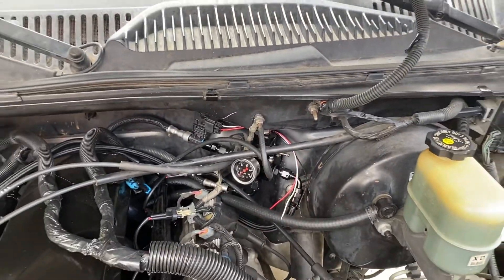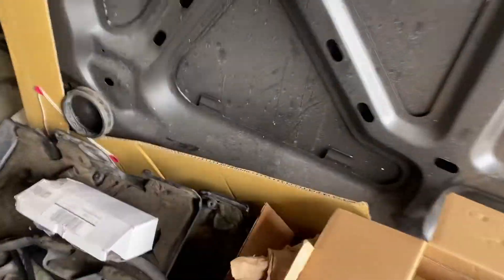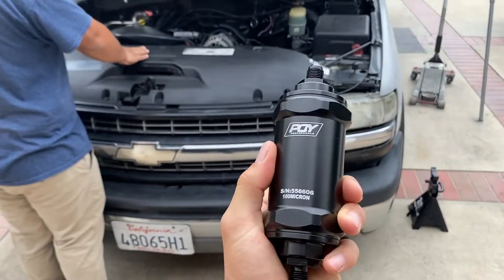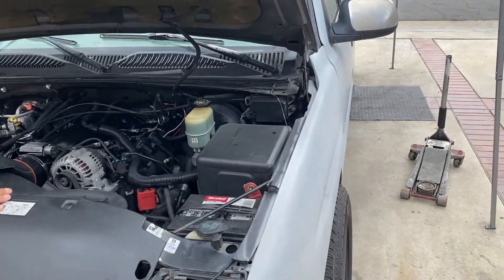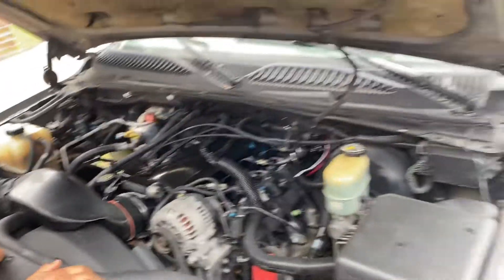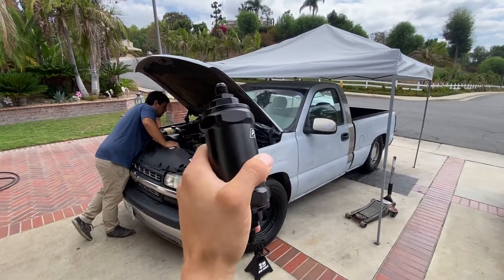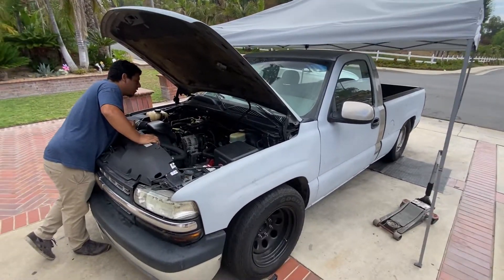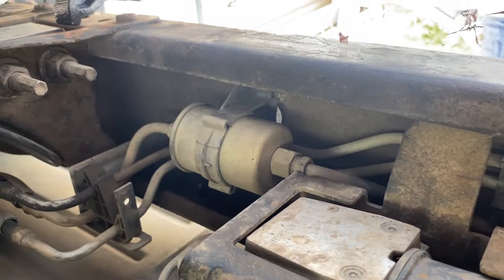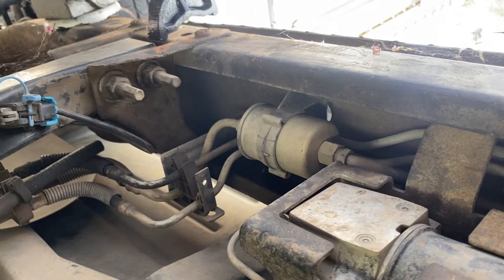Last things we're waiting on is getting this E85 sensor hooked up and getting this E85 fuel filter on. After that we're pretty much done with the whole engine process — mechanical stuff — and the rest will be exterior and interior for the truck. Let's get this going. Here's the oil filter we'll be changing out. We're going to go ahead and get some A6 fittings on there. It is a tight spot, so we'll see if we can manage.